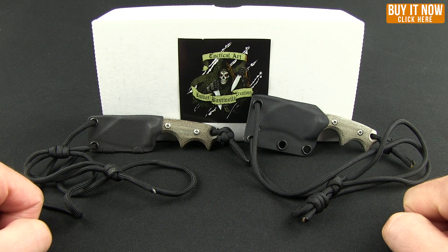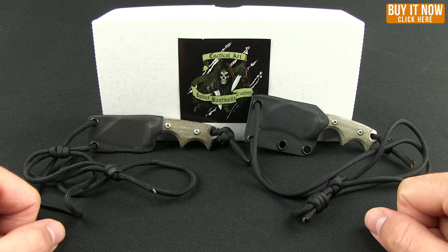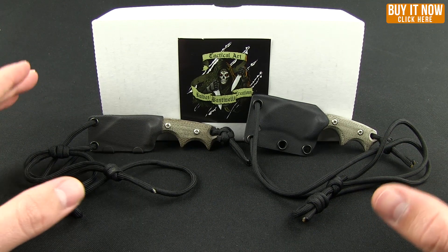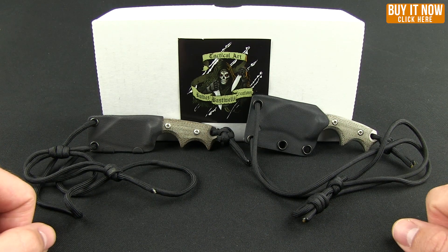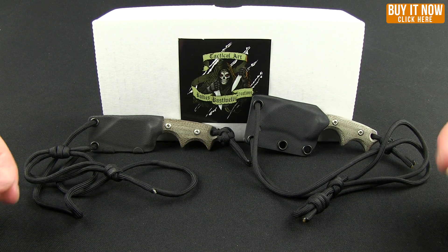Hello everybody. Welcome to another Blade HQ overview. Today we're going to take a look at some Bastinelli knives. As you can see from their logo, very cool — they are all about tactical art. I have a couple of tactical neck knives for you today: this is the BB Drago and the BB Drago Claw.